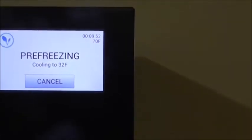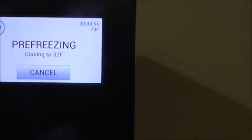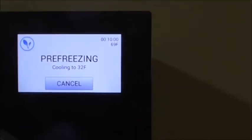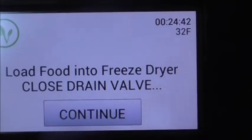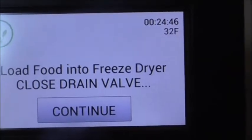The machine is pre-freezing and we need to wait until it gets down to 32 Fahrenheit, and then I will load up my trays. The temperature's got down to 32 Fahrenheit. Now it will tell you to close your drain valve, which ours is already closed, and to load up your food in the freeze dryer.